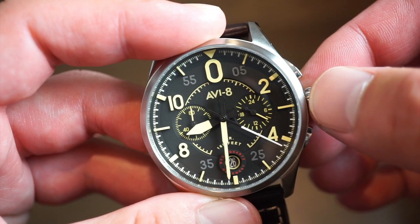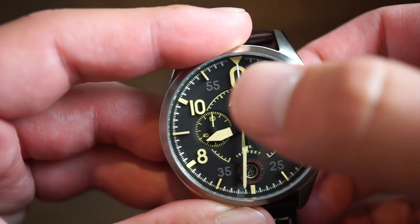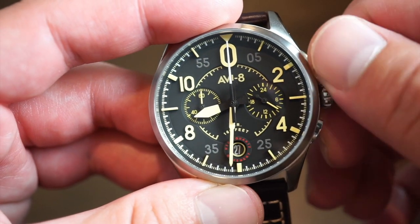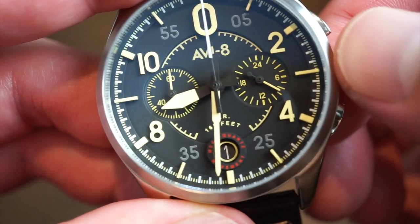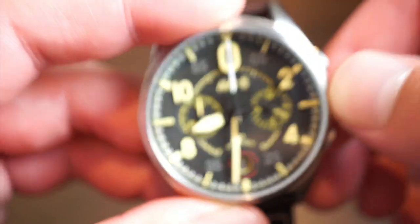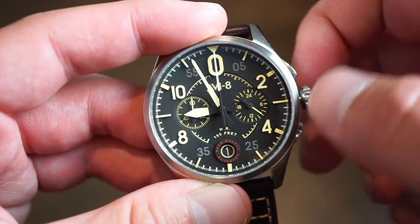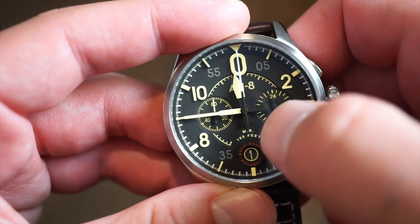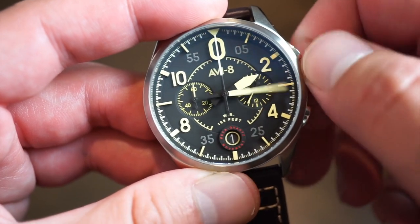It runs on a battery, is very accurate, and you shouldn't have to worry about it for a few years. When you stop the chronograph, everything lines up very nicely when it snaps back. The crown allows a quick-set date function — very legible, with a yellowish and black tone matching the smoky black dial background. Pull out to the final position and you can set the time on these long-style pilot hands. They are painted black with that vintage faux edge, all filled with C3 Super-LumiNova.